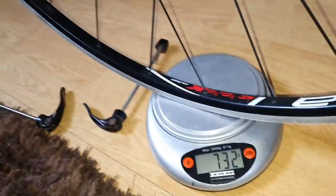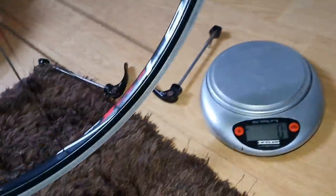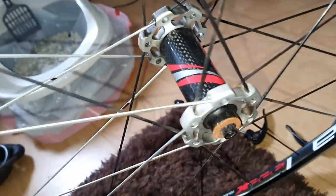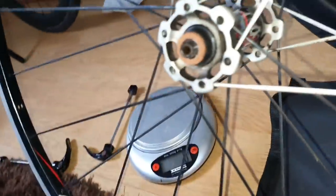Now we're going to go to the front. It's the front hub. So we're talking around 1,550 to 1,560 grams for the wheelset total. $50 for the pair, and we've got DT Swiss 240 internals. Isn't that fantastic?